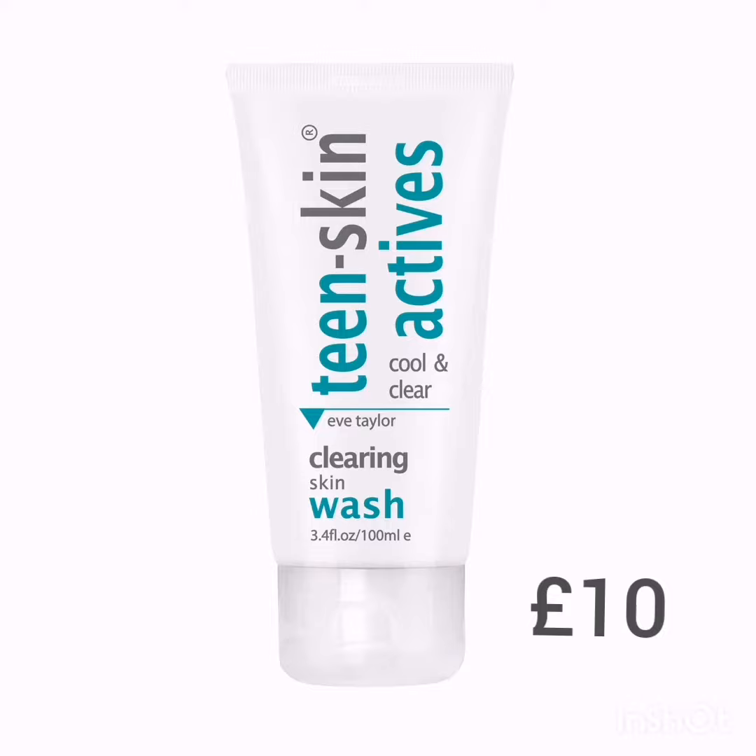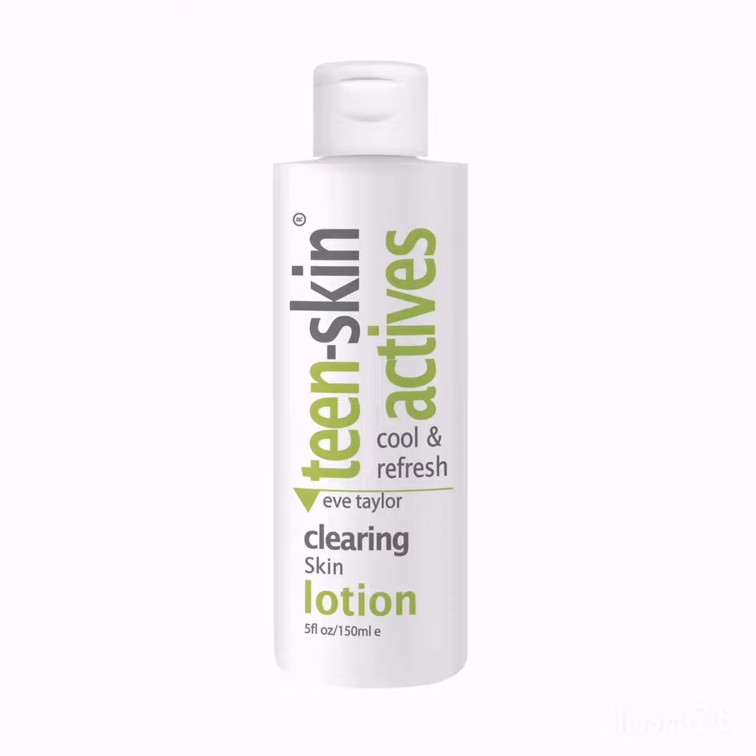This lotion toner removes surface impurities and tightens skin pores. It eliminates surface shine, enhancing the skin's general appearance, leaving the skin moist, refreshed, and healthier looking.